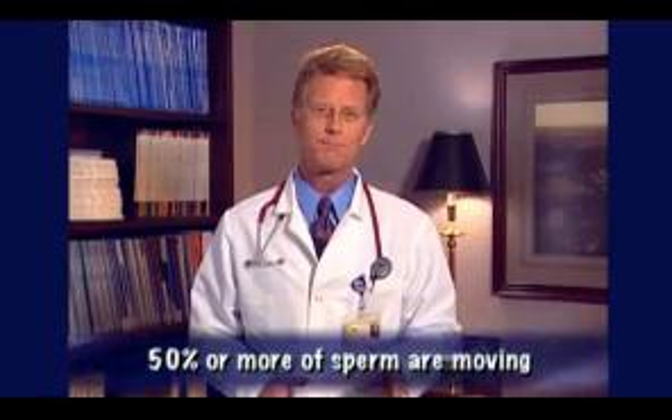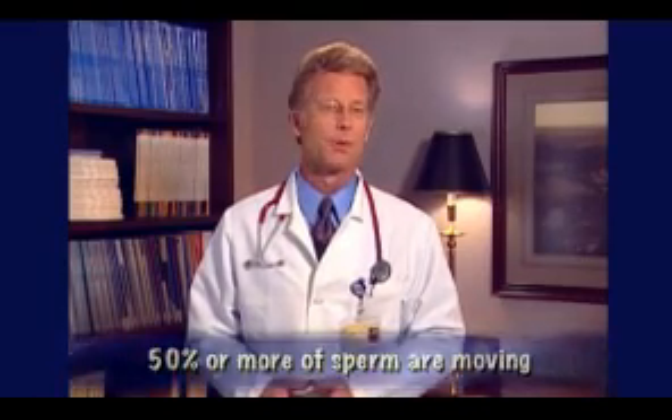The next step measures how many of the sperm are moving. Only moving sperm are healthy and able to fertilize a woman's egg. Usually, 50% or more of the sperm are moving.